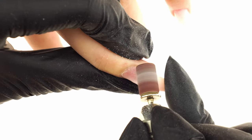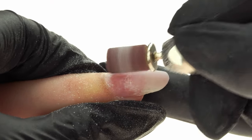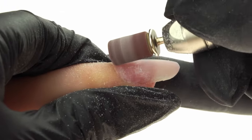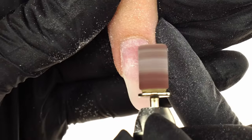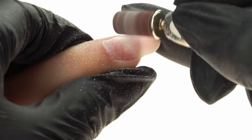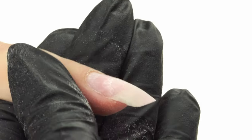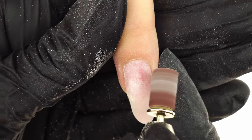Now we'll work on the cuticles. We move the e-file speed into the 5,000 to 8,000 RPM range. We start from the right and gently remove the cuticle residue from the nail plate, repeating the motion a few times until it's all gone. We slide the bit gently across the nail walls until the cuticles are pushed up. Using a pushing motion, we repeat the movement by the fold.